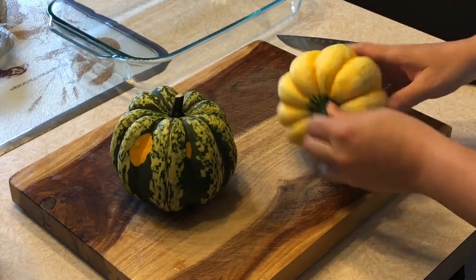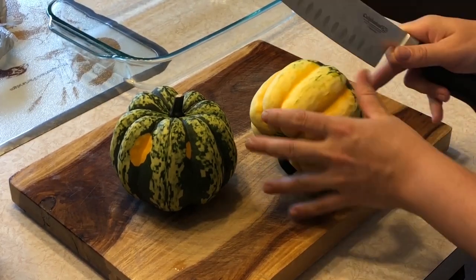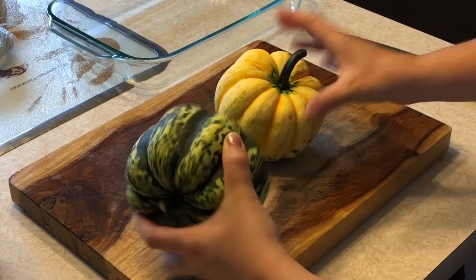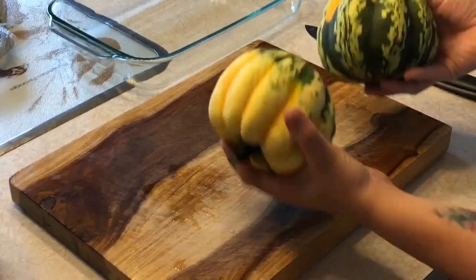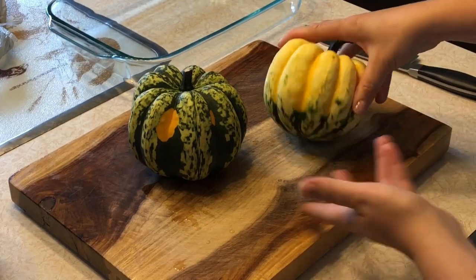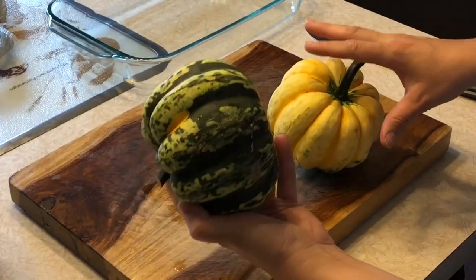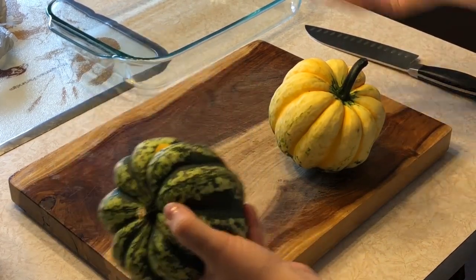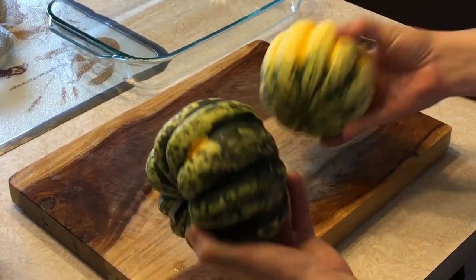Alright guys, the first thing you're going to do is cut your squash in half. The sweet dumpling squash comes in all kinds of colors — they can come in yellow, a little bit of orange, or green. Even if they're green, they're still ripe. They just grow in different colors.